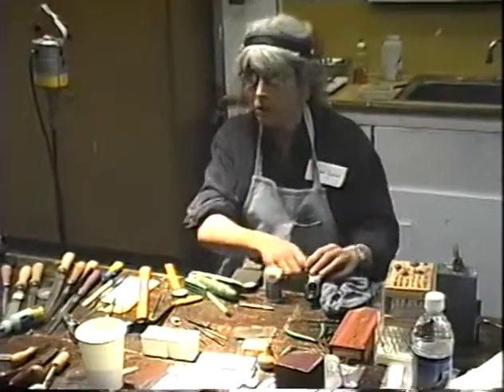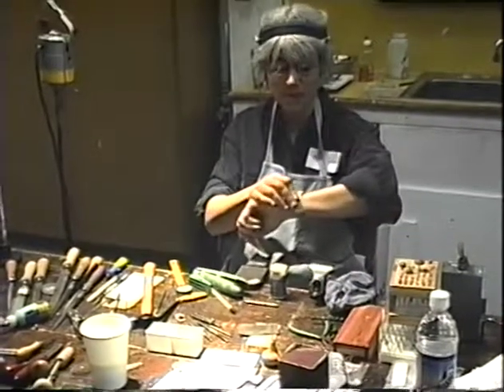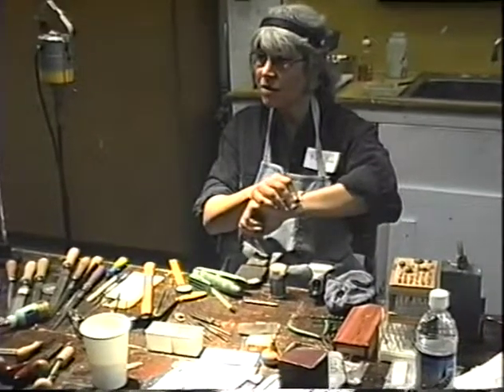Shall we do tube setting? We have about half an hour, so let's march on.